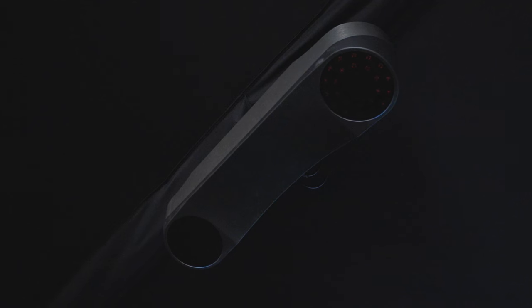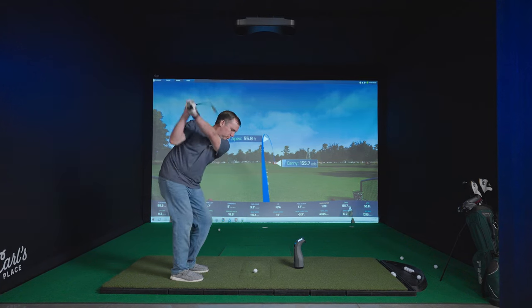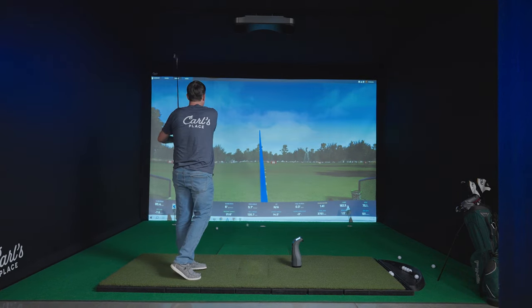Here at Carl's Place, we are always excited to get our hands on the latest cutting-edge golf tech. The new Pro-TVX does not disappoint. Starting at $6,500, this overhead launch monitor is going to offer features that will compete with some of the best launch monitors out there. Let's dive into our review and talk about some of our favorite features from the Pro-TVX.